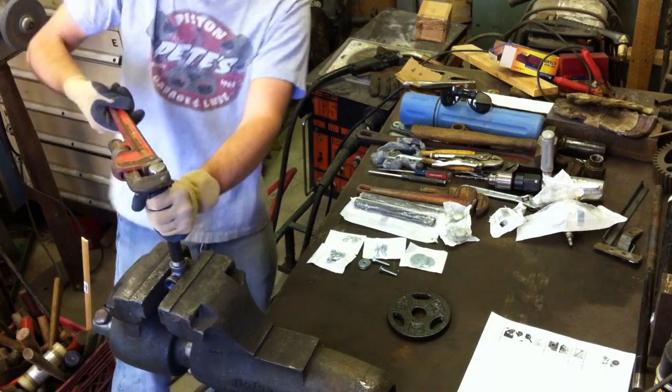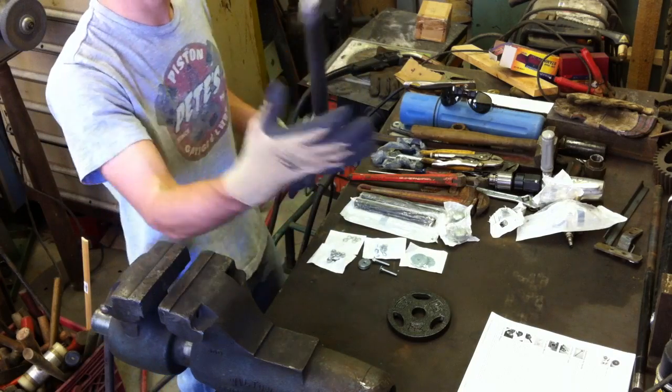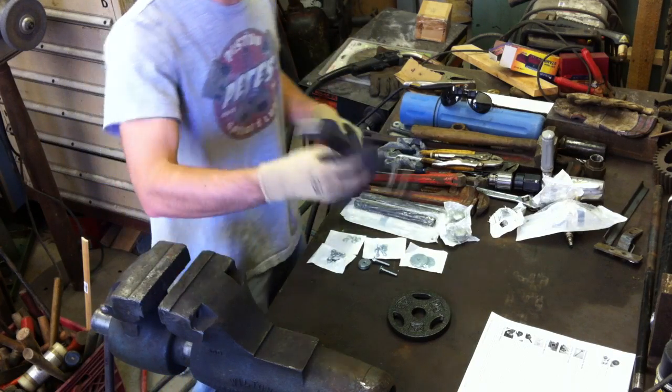Since this is the handle it can be as tight as you want — I'm probably going to tighten it all the way down until it stops. There's the handle, T, end cap, and half-inch pipe.